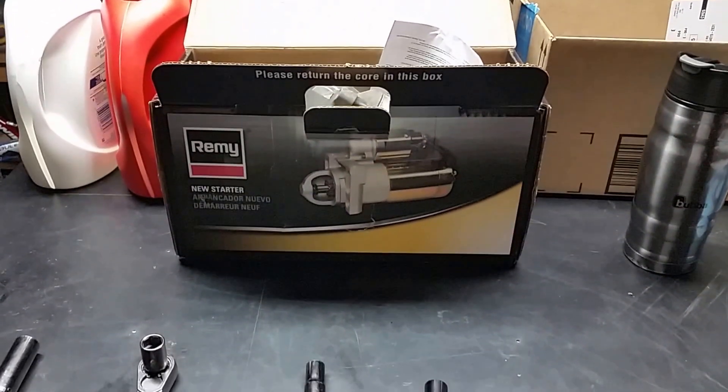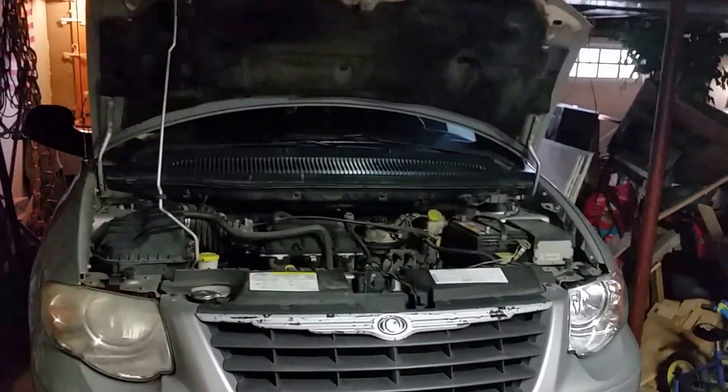We're going to be replacing the starter on a 2005 Chrysler Town & Country with the 3.8-liter V6. There it is — 3.8-liter V6.